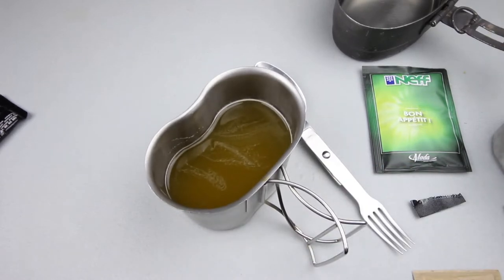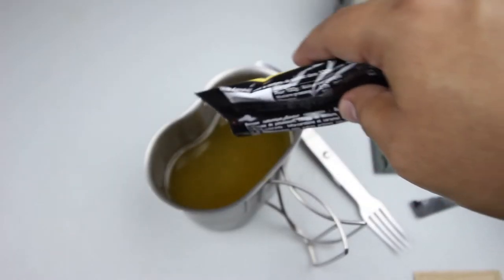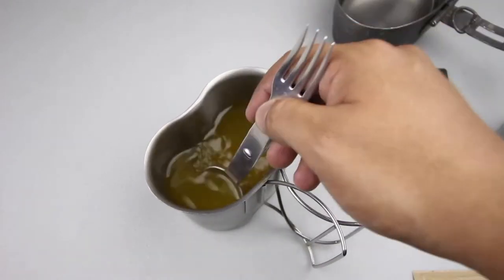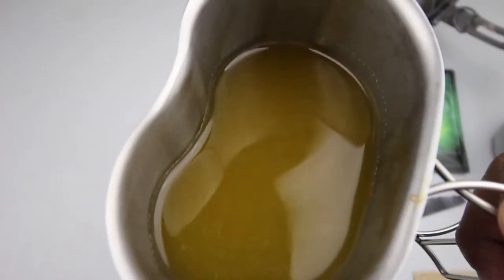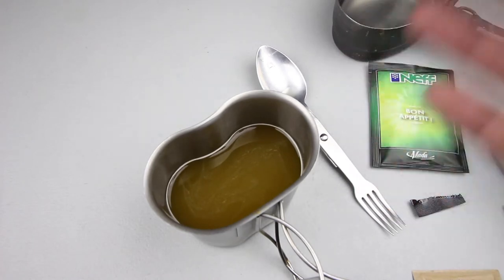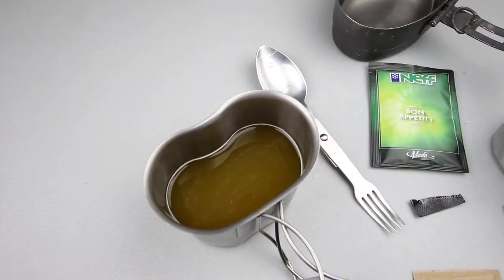It's kind of salty — tastes kind of like Gatorade. Let's add more of the powder to make the flavor more intense. The best way I can describe it: it tastes like very mild artificial orange, that vitamin C taste — just very mild and a little bit salty. Not bad, pretty good.